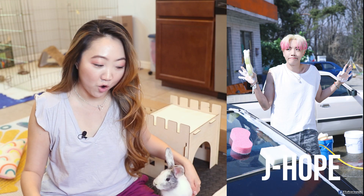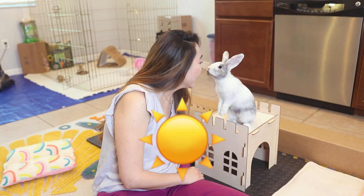I would like to introduce you to my bunny. Her name is J-Hop, and she is named after my favorite member of BTS, J-Hope, because she is definitely a ray of Hobie sunshine.